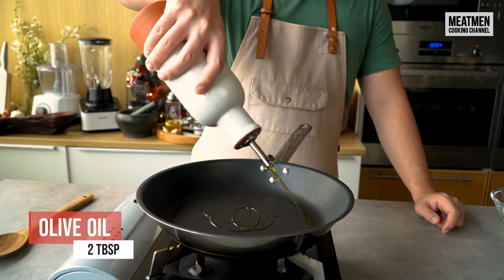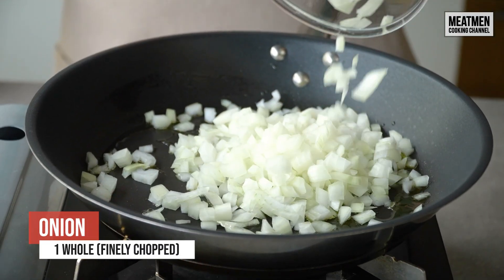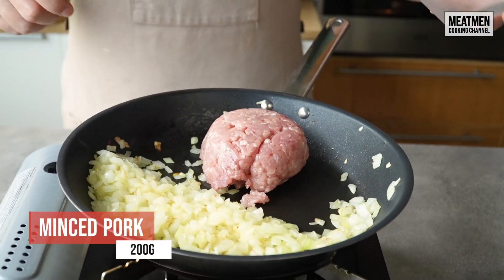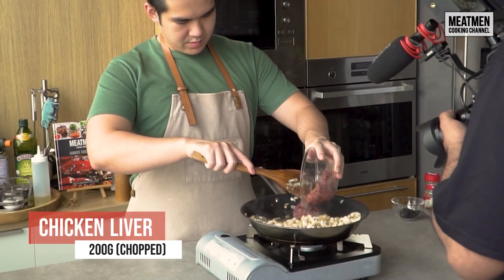We're gonna start the pan off with some olive oil, then add in a whole onion and stir fry until translucent. Next, we're gonna add in some minced pork and continue to stir fry, and now we're gonna add in chicken liver.